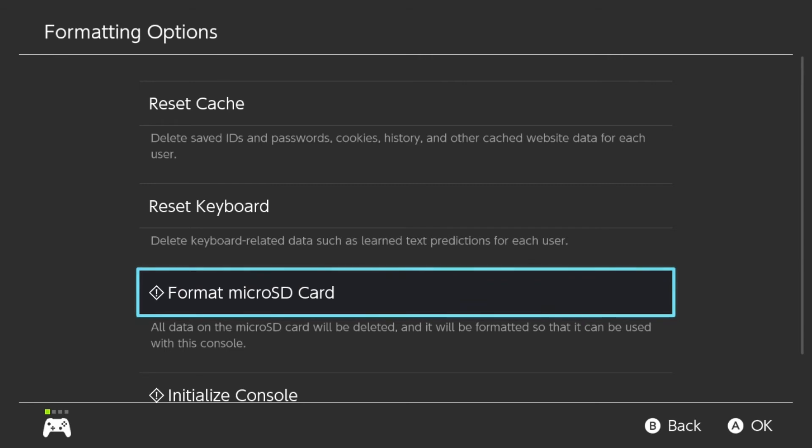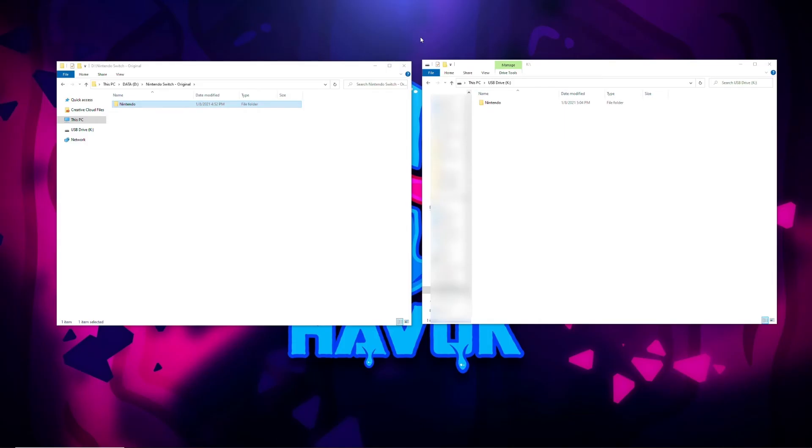Now we need to turn off the Switch again following the steps at the beginning of the video. Make sure you do a complete shutdown of the Switch, not putting it to sleep. Complete shutdown and then go ahead and pop the card out. Now that everything is copied over from the original SD card to my computer and I've formatted the new SD card in the Switch, I've put the new SD card in the computer — it is now on the right-hand window. The left-hand window is my backup data. Because we formatted it in the Switch it has Nintendo and other stuff in there. I'm going to go ahead and delete that, and then we're going to copy our old stuff from the original drive over to the new drive.